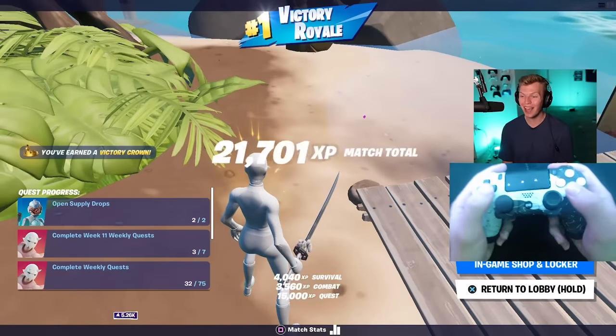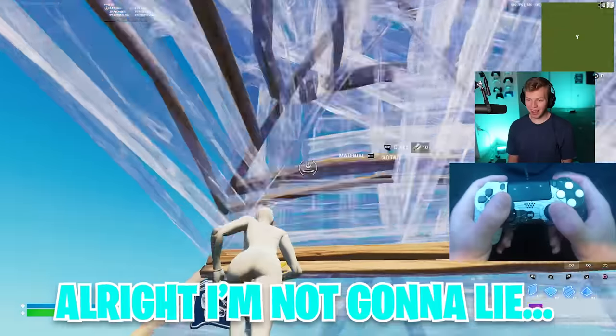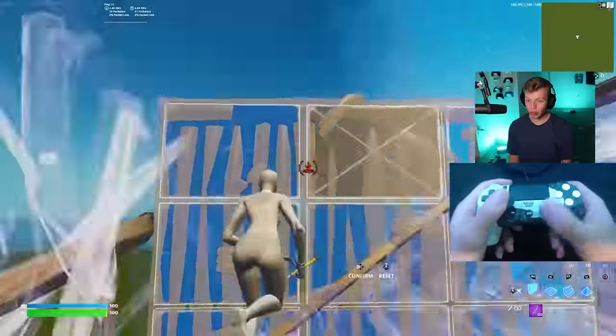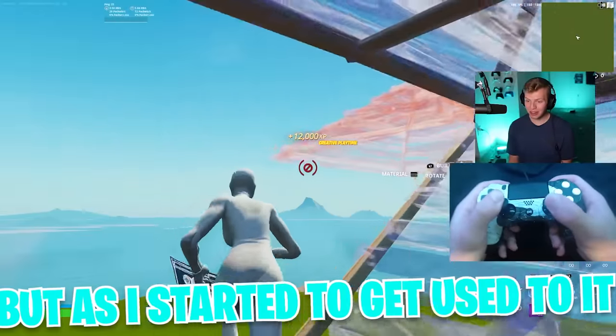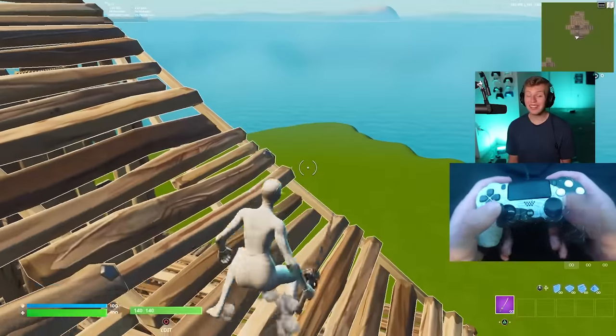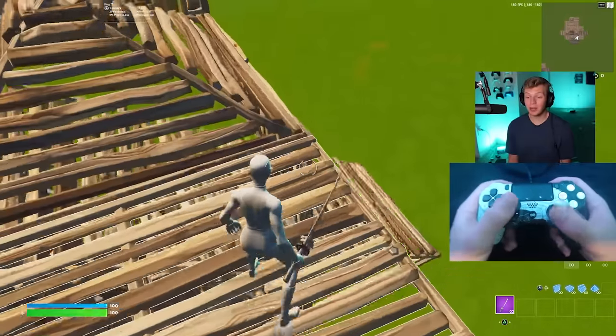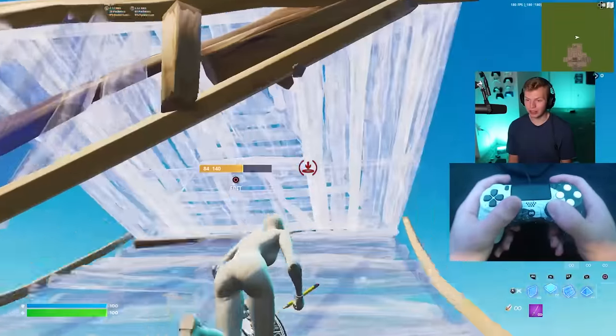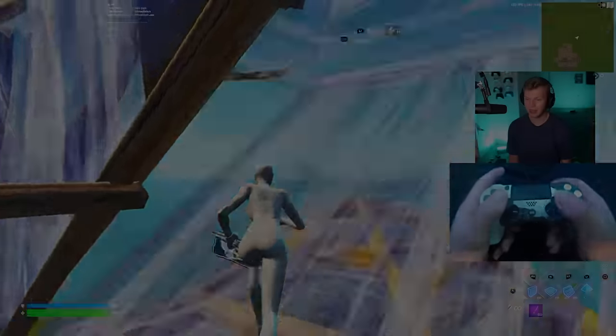This thing has far exceeded my expectations. The first three or four arena games I was struggling a little bit, but as I started to get used to it, I'm really starting to like specifically this extra button layout. The link to this controller is in the top of my description if you want to check it out for yourself. That's my custom Cinch Gaming controller — thank you guys so much for watching, hope to catch you in the next one.